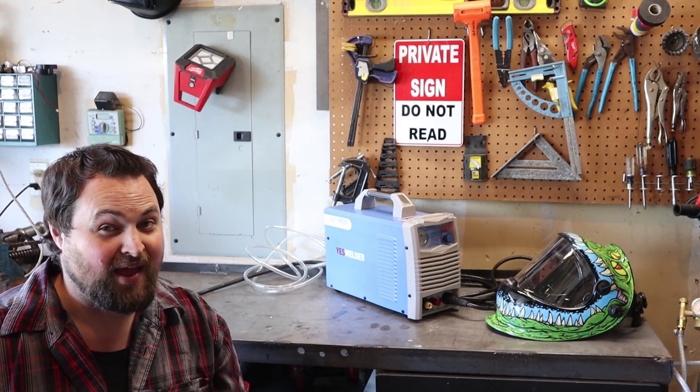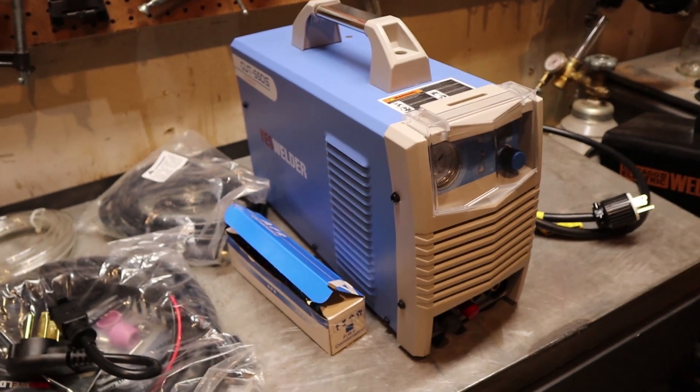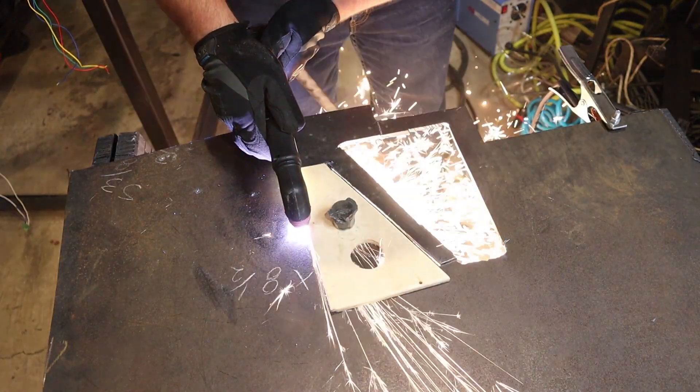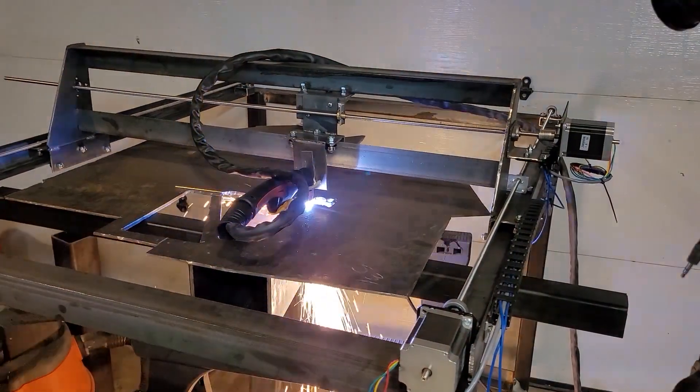What's going on guys? For about the past two weeks I've had the opportunity to try out the new YES Welder Cut 55DS Plasma Cutter. And if you guys are like me, you've seen the commercials for YES Welder, but you've never actually had the chance to try one out before you buy it. So since I've got to try it out, let me tell you guys what I think about it.